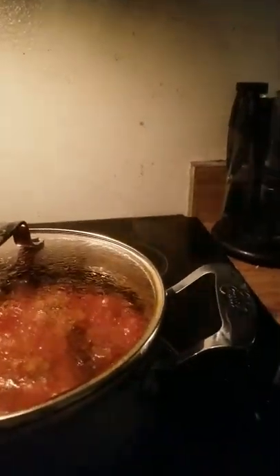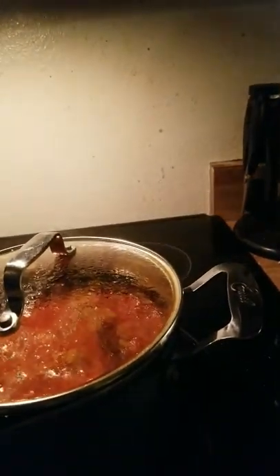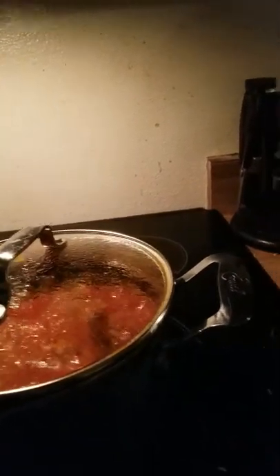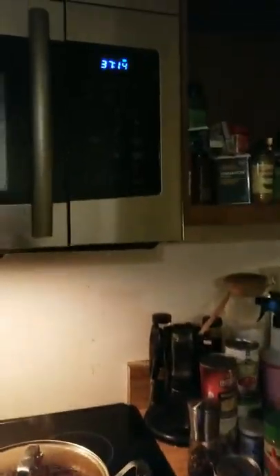Porcupine meatballs used ground beef, rice, and breadcrumbs — you just sort of roll them into a little ball and cook it. You set the timer to about 50 minutes. If you don't have a pressure cooker, 50 minutes is usually what I use, but I also check on it constantly to make sure it's cooking correctly. I'm using my phone as a camera right now.